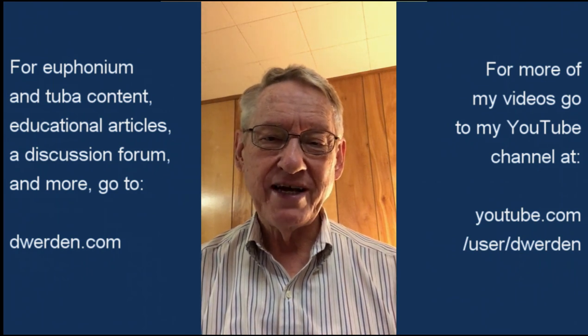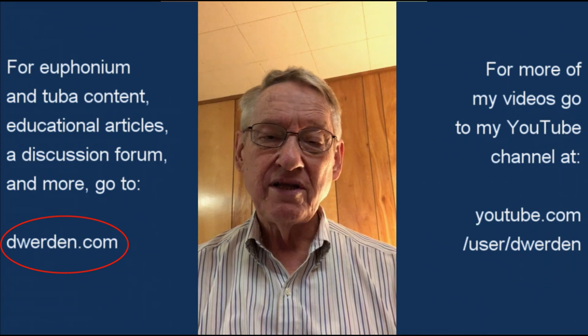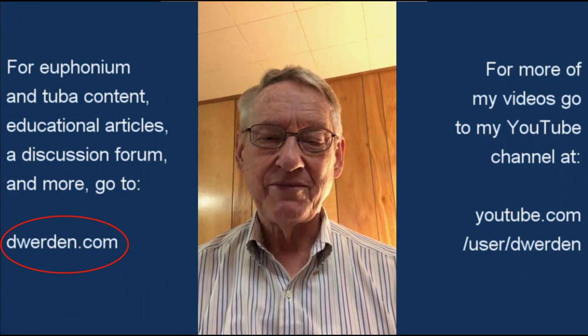I hope that helps you understand it. If not, go to my website right on the home page at dwarden.com. You'll find a link that goes directly to an article explaining the compensating system. There's even a visual example there where you can click the valves or pictures of the valves and see what the effect of the compensating system is.